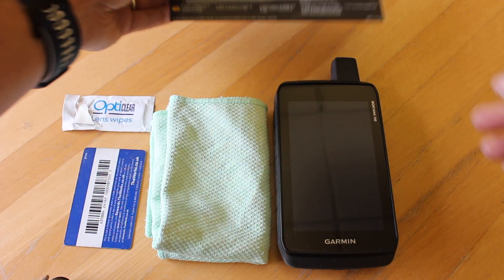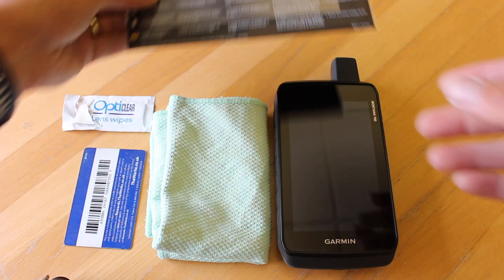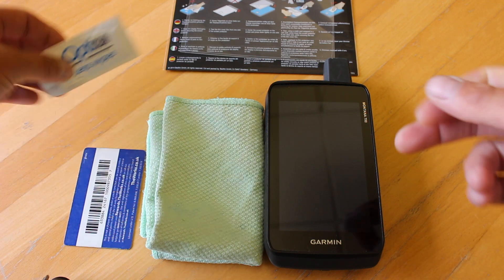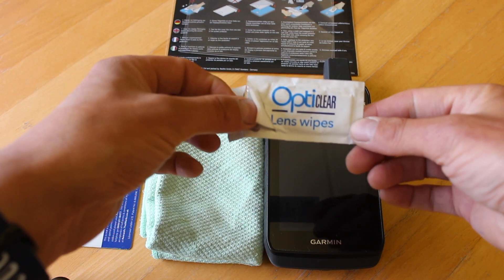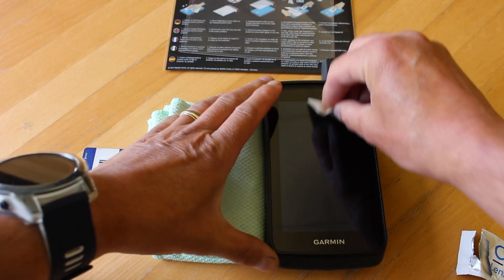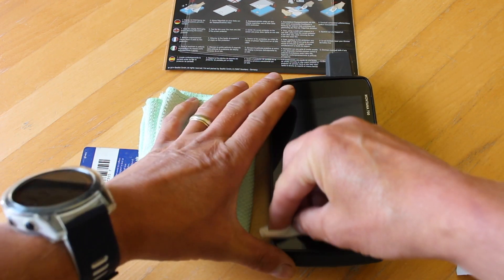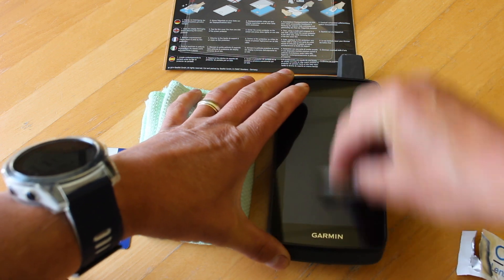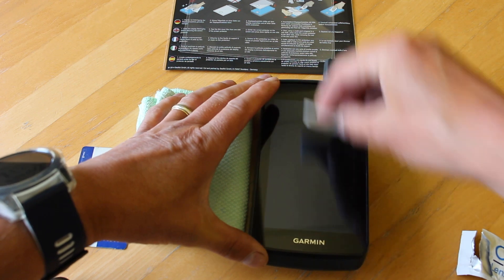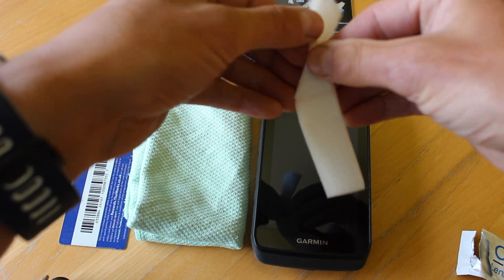We sell these in packs of two, and instructions are on the back of the packet. What we recommend first is that you give your screen a thorough clean. I'm using a screen wipe purchased separately — an alcohol wipe is a good idea as well. Just give the screen a good wipe and make sure it's nice and clean, free of any dust. Ideally do the cleaning in a nice clean room where you haven't got a lot of dust.